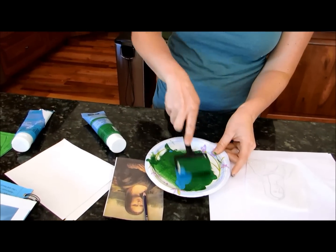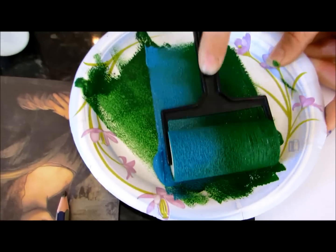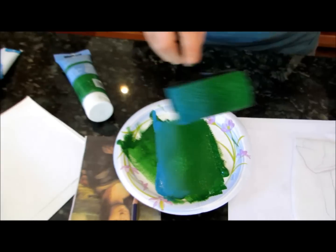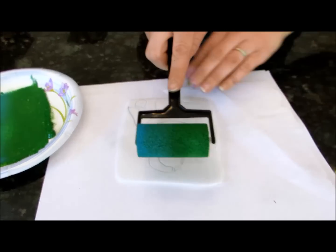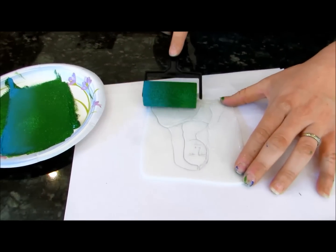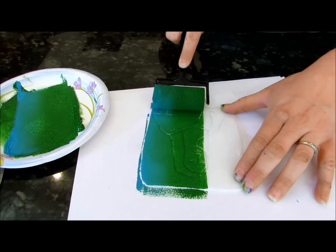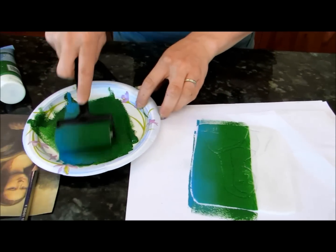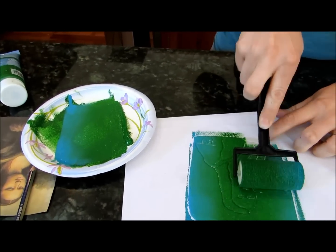You just start rolling your brayer — or your roller — through the paint. It's not quite wide enough, but it's still going to look awesome. I'll do it in sections and flip it around, get a little bit more paint on there, flip it over, and do my other color on this side.